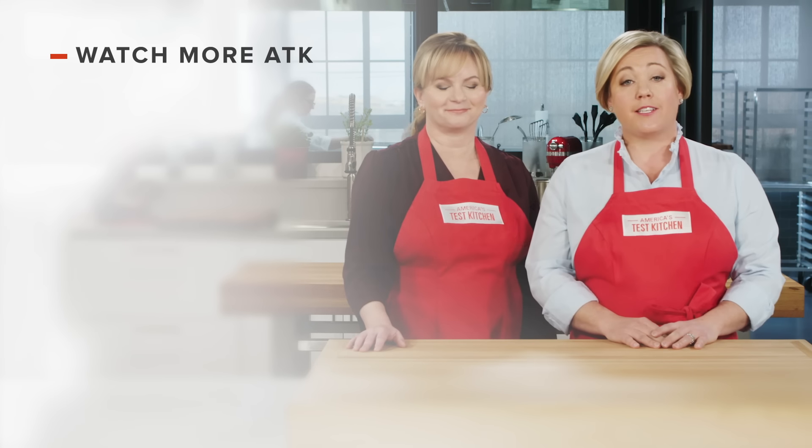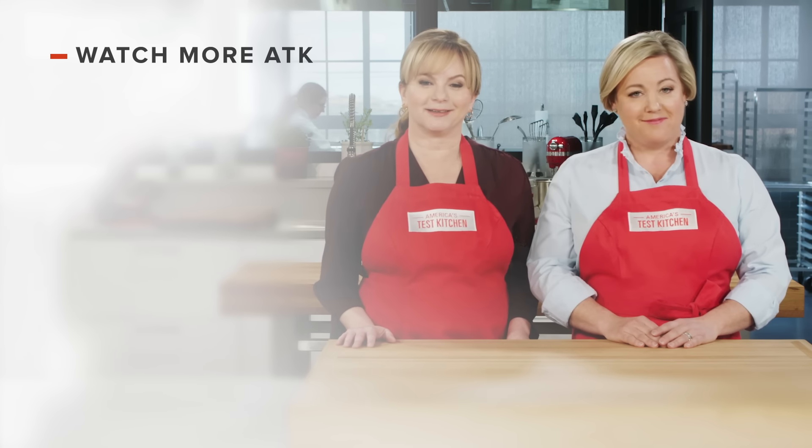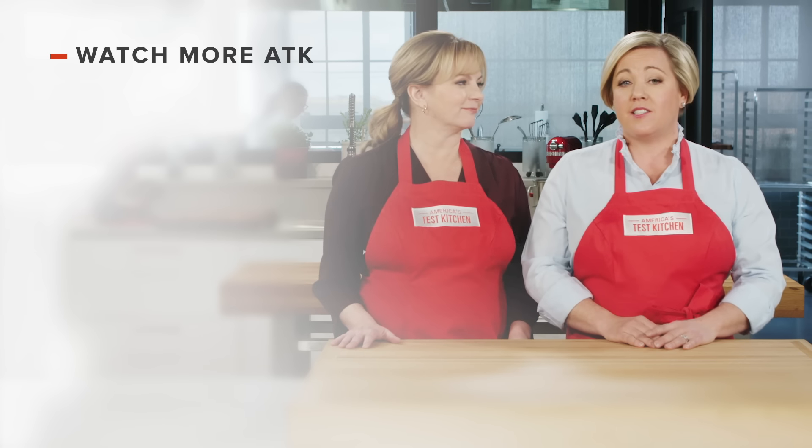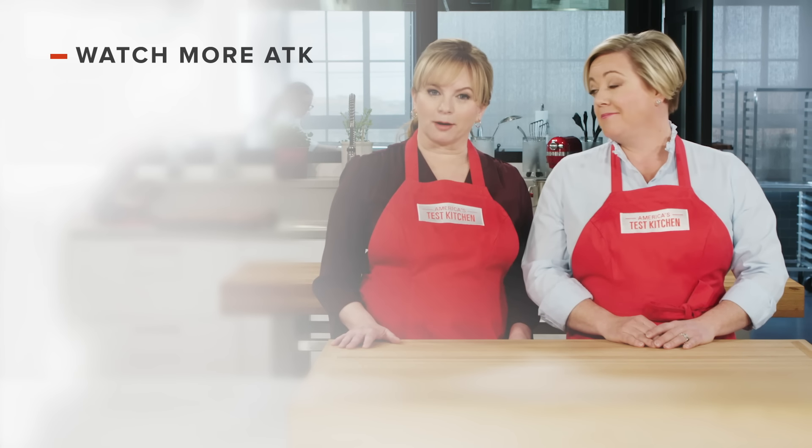Thanks for watching America's Test Kitchen. Leave a comment and let us know which recipes you're excited to make, or you can just say hello. You can find links to today's recipes and reviews in the video description.